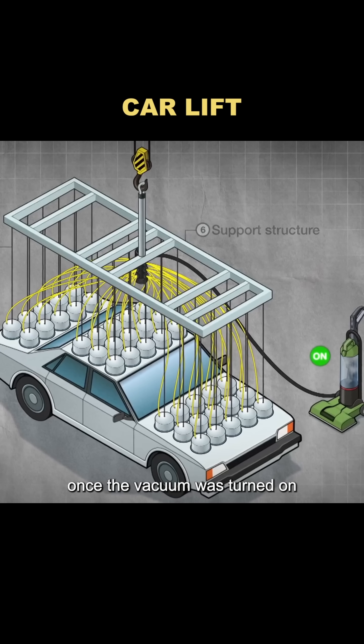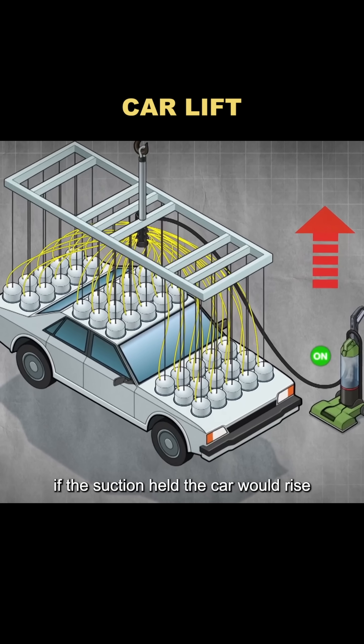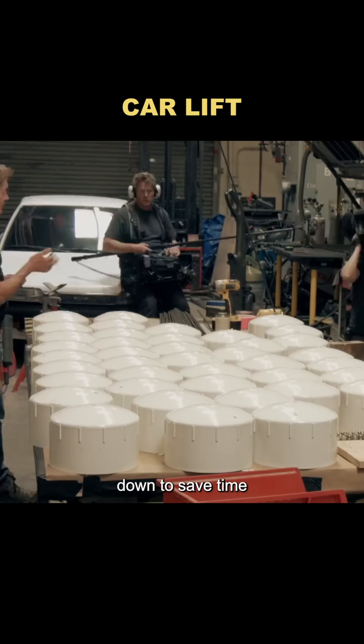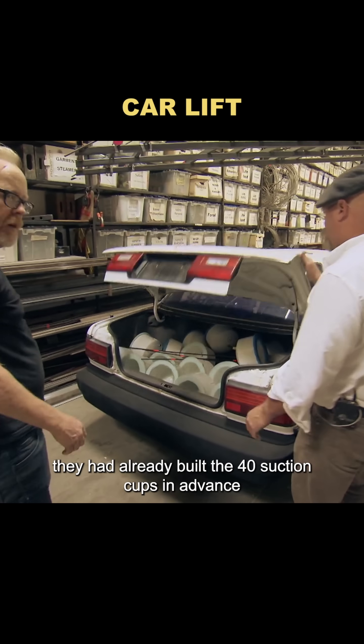Once the vacuum was turned on, the crane would lift the frame. If the suction held, the car would rise; if not, it would drop right back down. To save time, they had already built the 40 suction cups in advance.